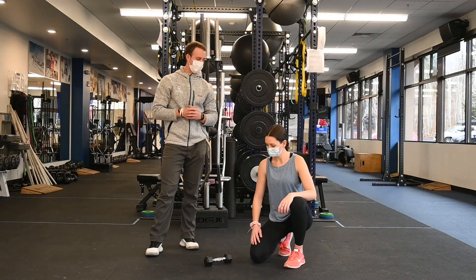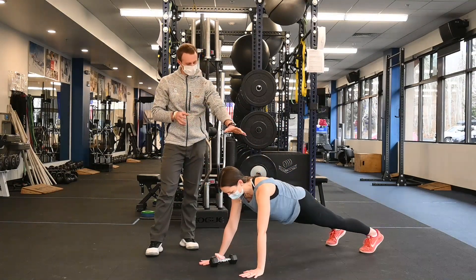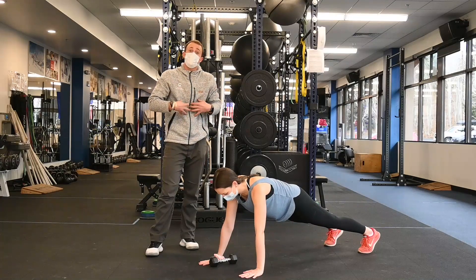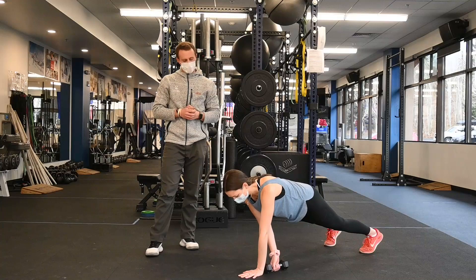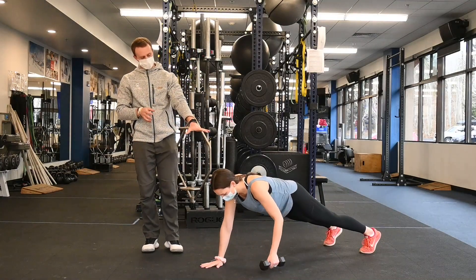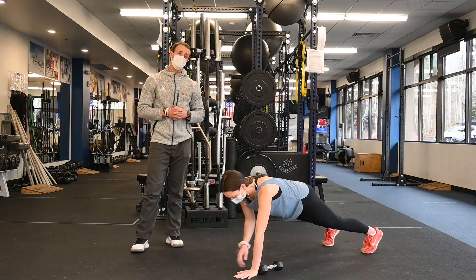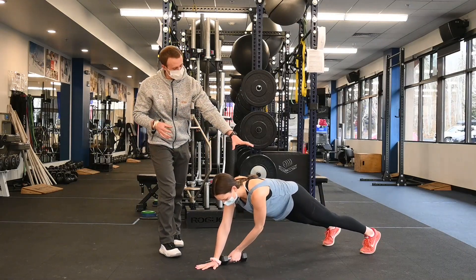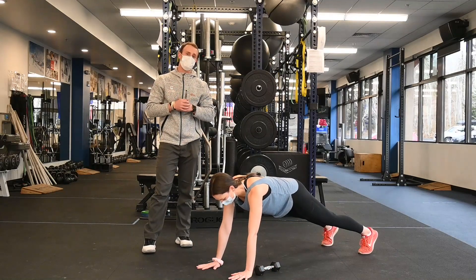Our first exercise Anika is going to perform is called a plank crossover. Now with our plank position, we want to have a great level lower back. Our core is braced. We have our ribs sucked down like we're taking a punch. Anika is just going to be in this plank position and she's going to move the external weight across her body, forcing herself to really balance and be braced in her core while also working her upper body pressing muscles at the same time.